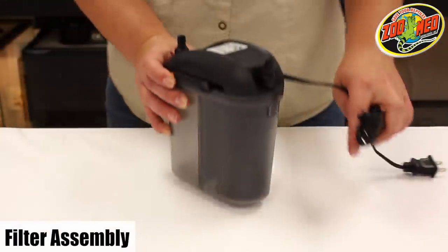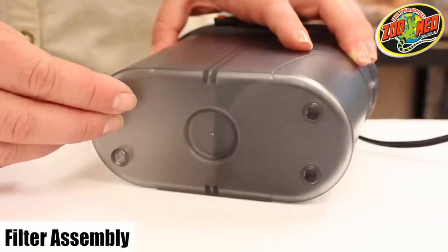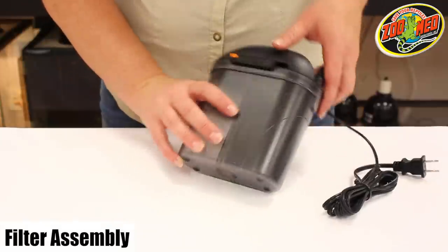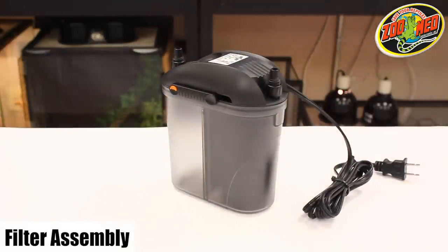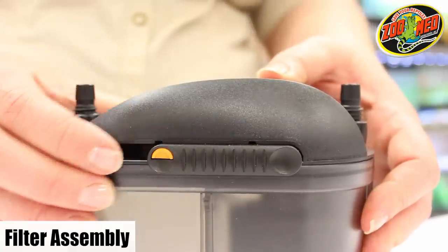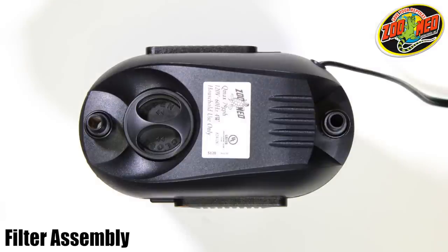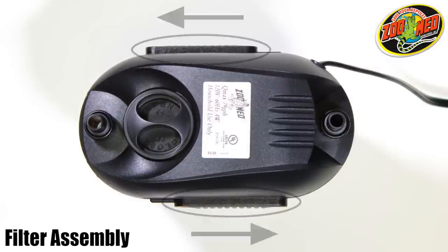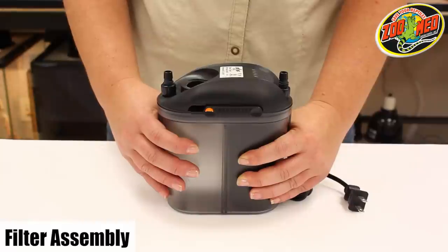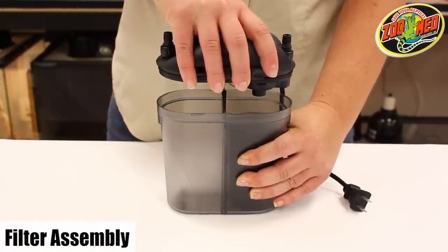Once you've set up the intake and outlet units, you can begin assembling the filter. Start by attaching the four rubber feet to the bottom of the filter. To open the unit, press and hold the orange safety button and slide it to the right-hand side of the canister. Do this for each latch. When in the unlocked position and viewed from above, the latches will be on opposite sides. Now pull the head of the filter up. The filter head creates an airtight seal, so wiggle the filter head while pulling to loosen the seal.